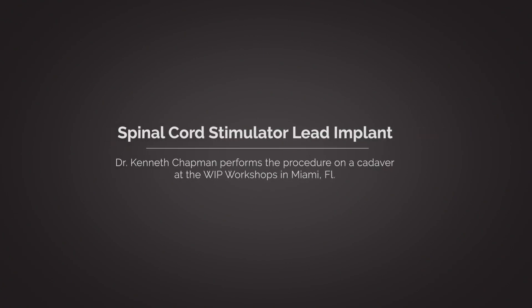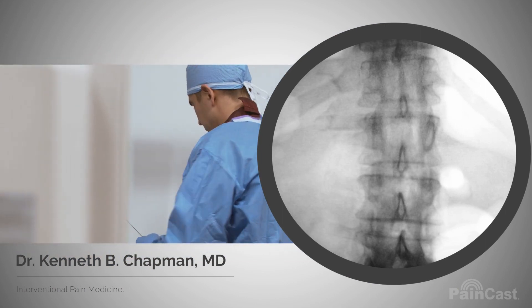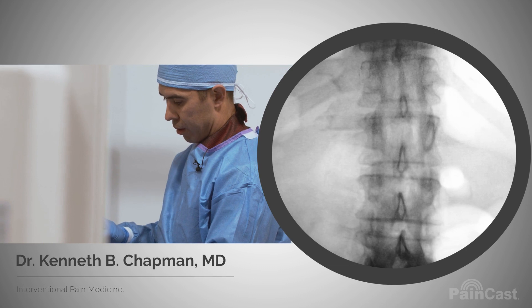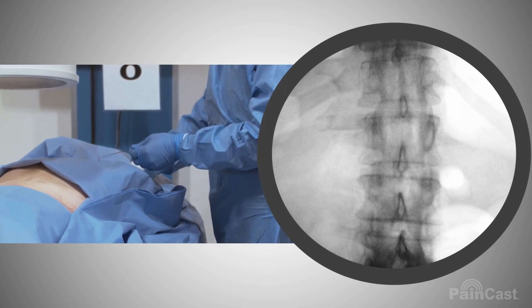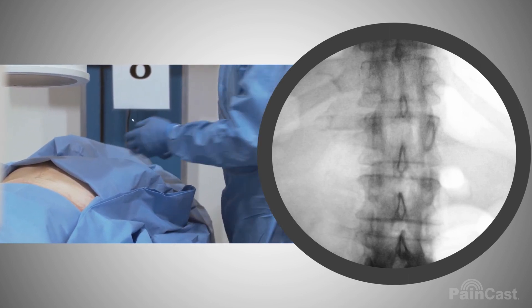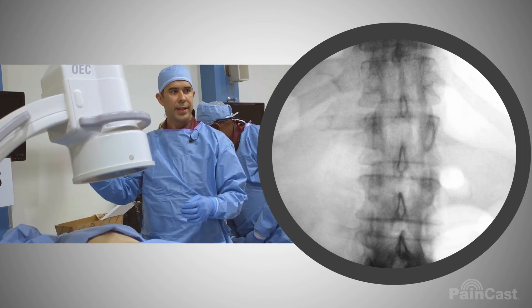We're going to go into the right L1 frame. Can we angle to the head a tiny bit?